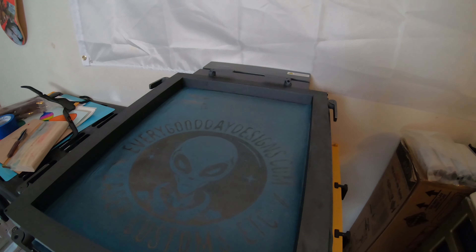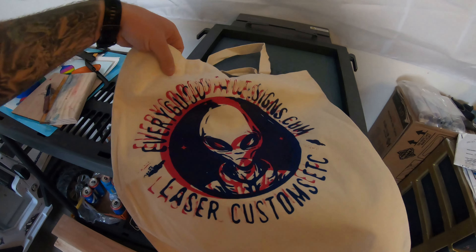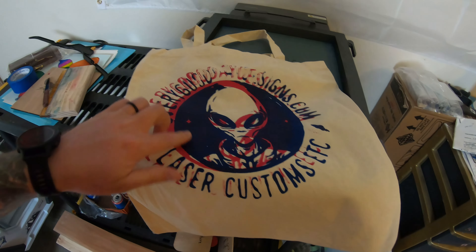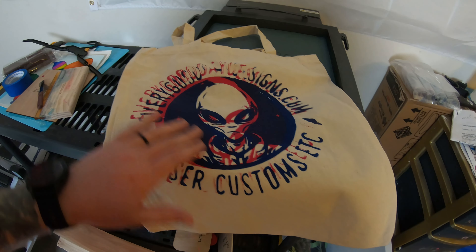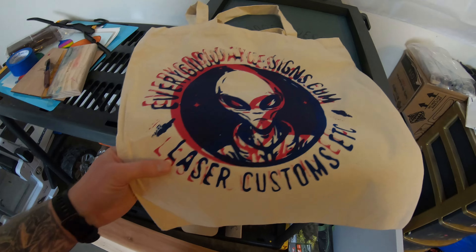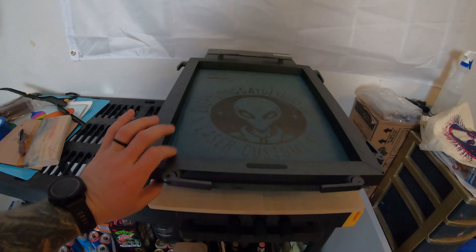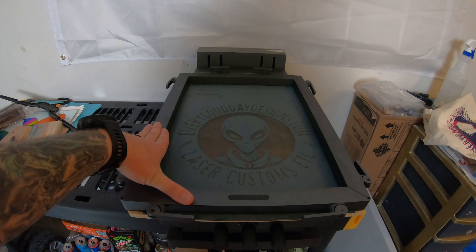These were just some practice ones that we were messing with, so we kind of overlapped it. You also get this burlap bag type thing for practicing. We did different colors on this — I wanted to see what it looked like. It came out pretty good quality.